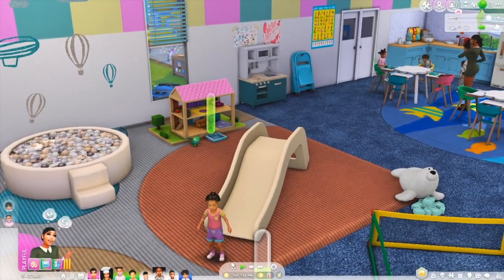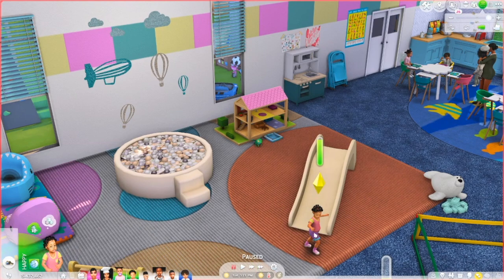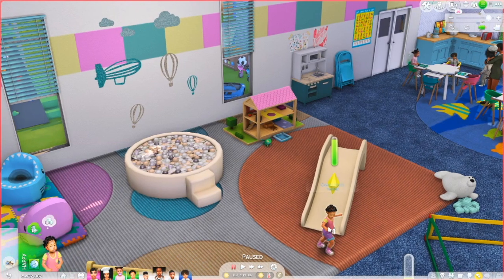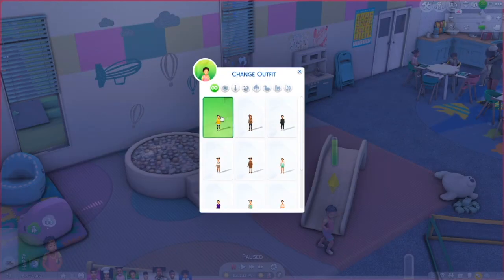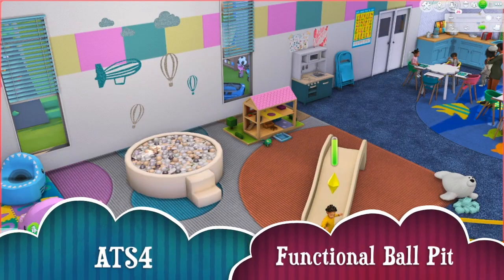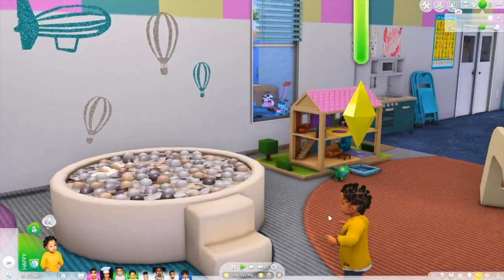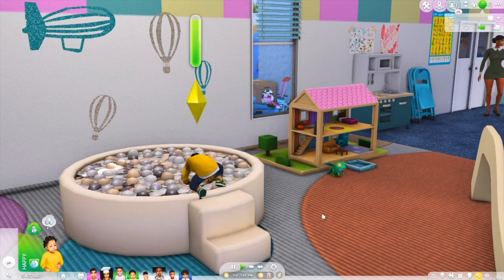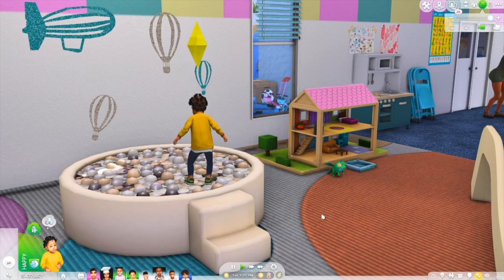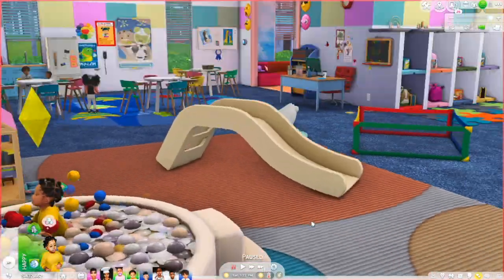The next item is the ball pit. I'm going to have the same toddler go on the ball pit. She wanted to go outside and play with the jungle gym, but I'm going to have her play with the ball pit. The ball pit is pretty simple - it comes with a game but it's a recolor making it look a little better. She goes in, she jumps inside the ball pit, balls pop up out of the ball pit, and she plays around in it. Look how happy she looks!